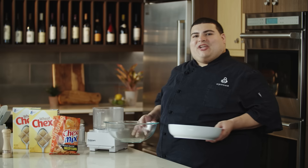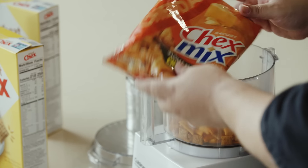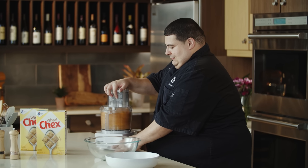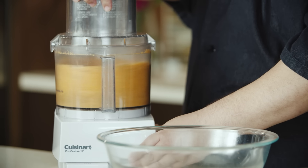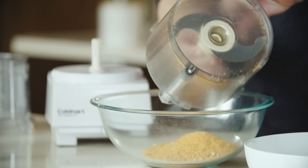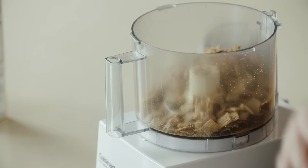Our next recipe is our Chexed Up baked meatballs. We're going to take some of our cheddar Chex mix and process it so that we don't get any large chunks in our meatballs. Now our wheat Chex cereal is going to get processed the same way — it's going to be used as an outer coating for our meatballs.